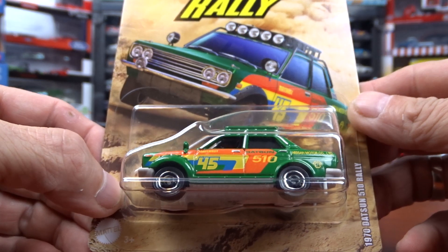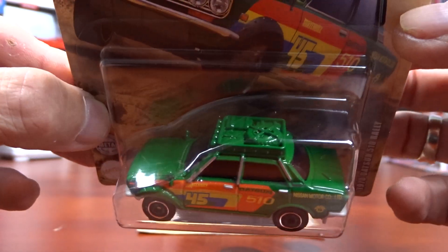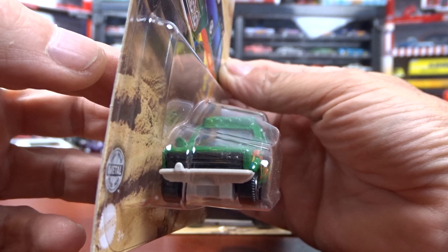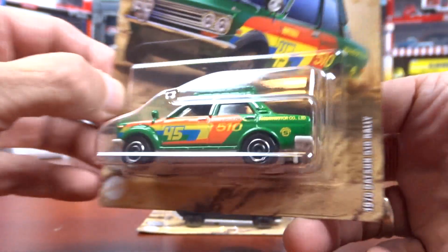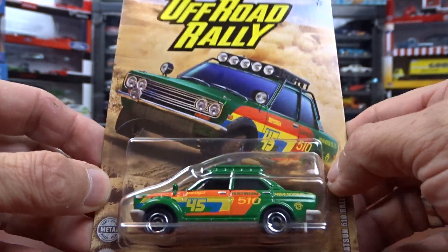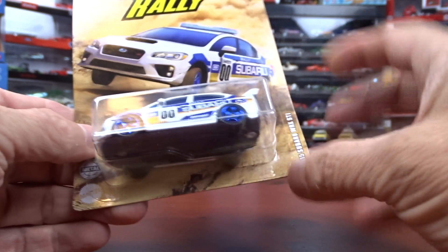The first one here is a 1970 Datsun 510 Rally. I don't know what's up with this 510 lately, but it seems to be a big hit. This car is not too bad — it's in green, not a bad looking machine. The card art is pretty cool. There are 6 cars in this one so far, 6 out of the 12 anyways.